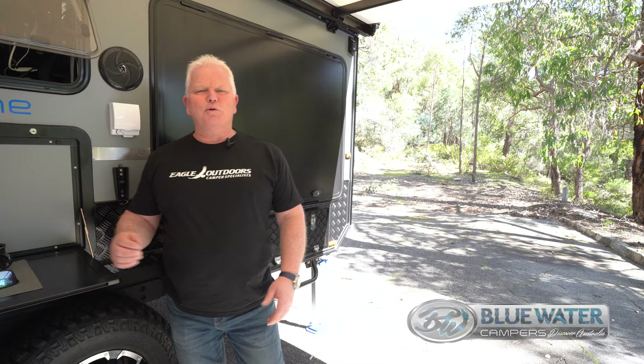Hi, Alan from Blue Water Campers. Here I am today to introduce our new member of the family, the Blue Water Gascoyne. It's a very exciting camper. There's a number of things that we've done on this which add some twists and difference, so I'll just run you through them now.